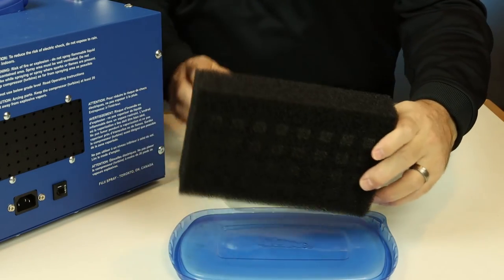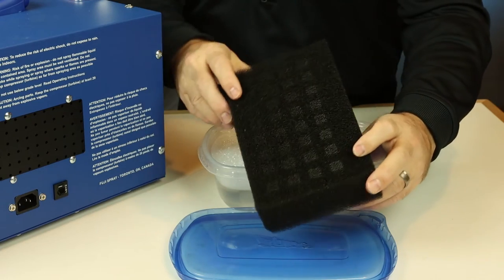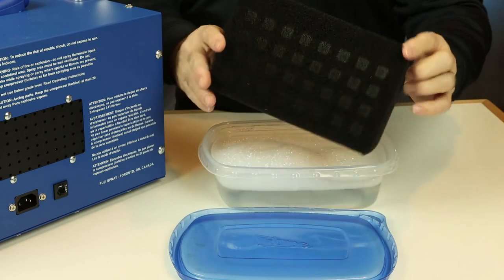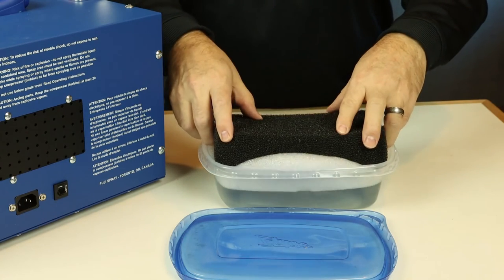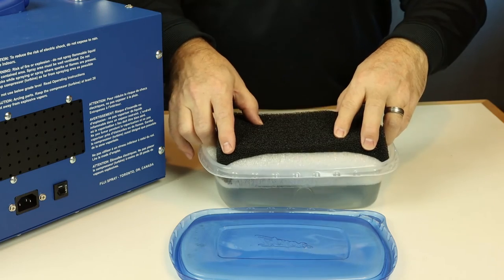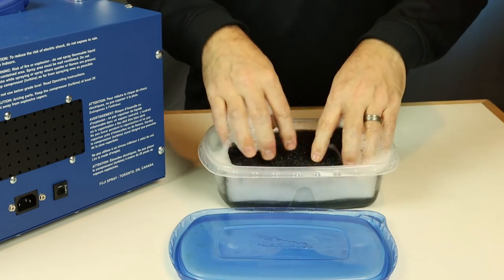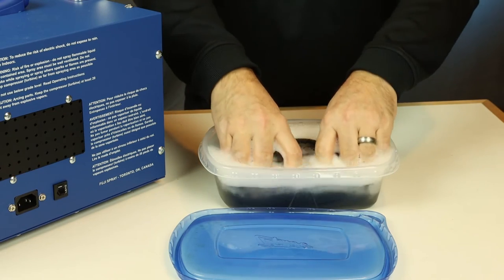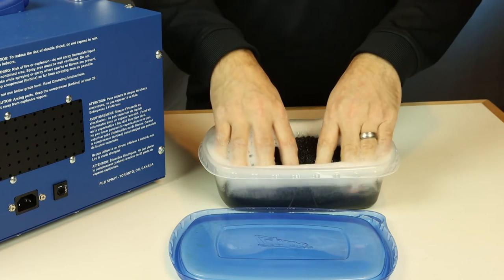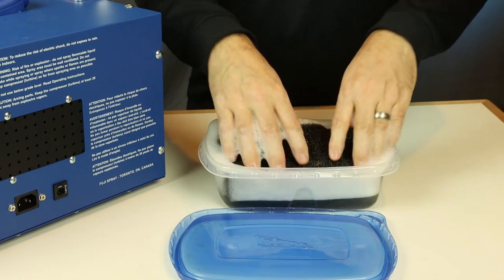Looking at the removed filter, you can see it's dotted with squares where you can see a little bit of finish was drawn in — that's exactly why we want to rinse this off. We'll soak it in warm soapy water, scrub it a little bit, and set it out to dry. Never put a wet filter back into your turbine unit. If you have a spare handy, use that; if not, you've got to wait for this filter to completely dry.